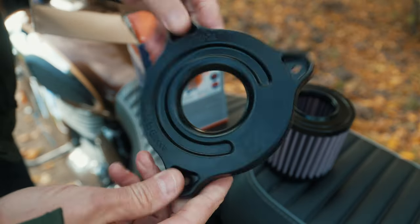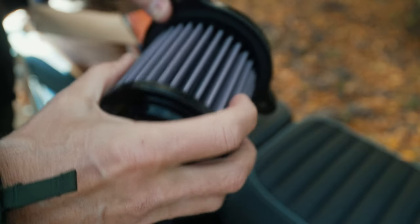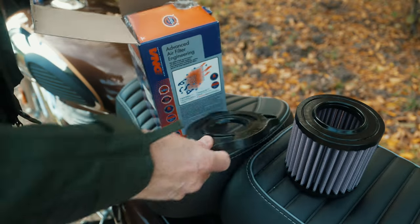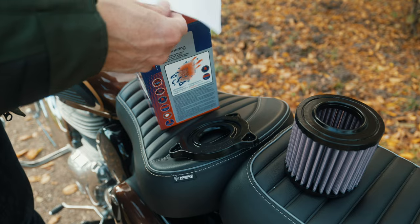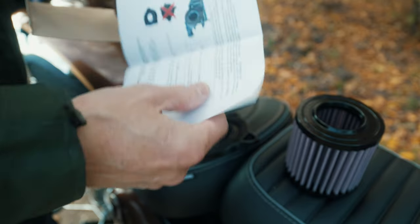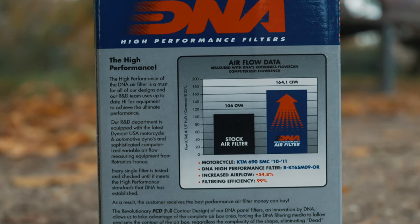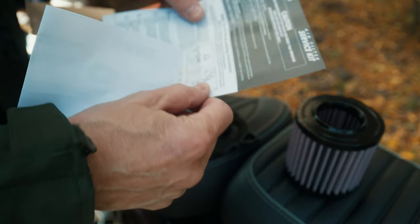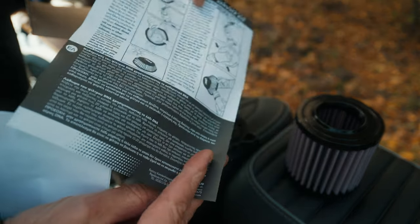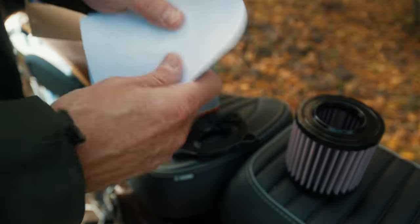This is the intake plate for the filter — it gets fitted in like this. It has a much bigger opening. We also have a small installation guide, but the installation is very easy. There is also a guide on how to use the service kit, which should also be quite easy. But it's new at the moment so I don't have to use that yet.